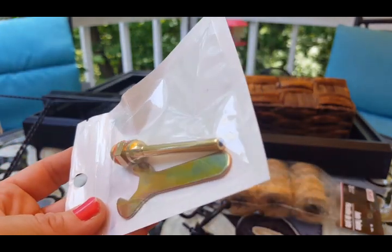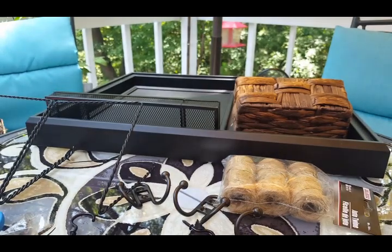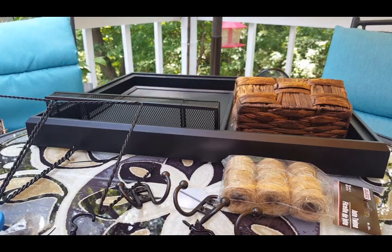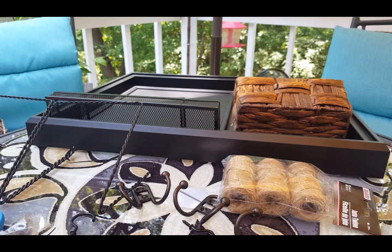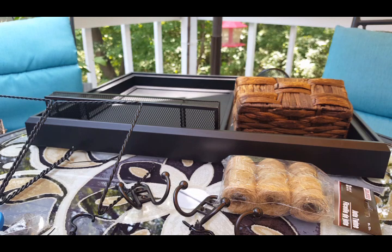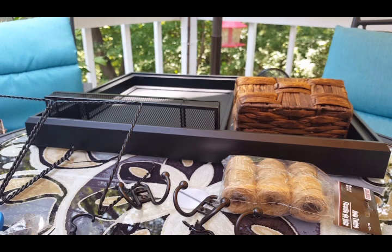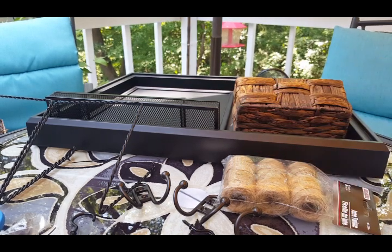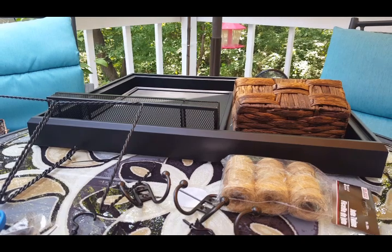So I got this new glue gun and I'm going to give it a try. I liked it because it has an interchangeable precision nozzle and it came with 10 glue sticks. I've got it plugged in here. The only drawback is the cord is really short — I don't know why glue gun manufacturers make the cords so short, because every crafter needs a long cord. It is leaking some glue out the tip but not as much as my other one, and it may just be because it's new.